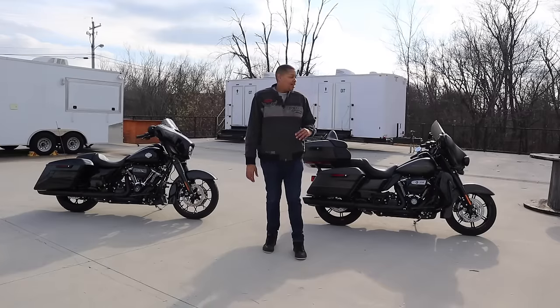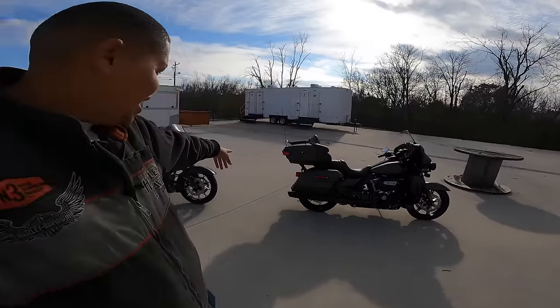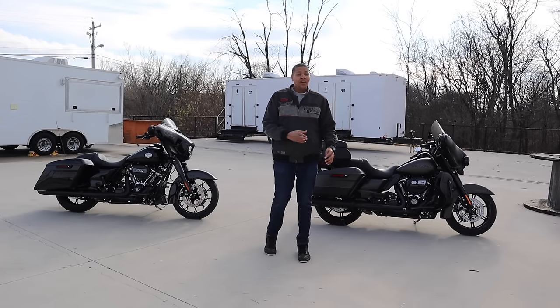This may be my next motorcycle — the Street Glide and the Ultra. For someone who's six foot six, which bike do I fit better on? You're gonna be surprised. We're going to start this way and make it look like that — take this and turn it into that.